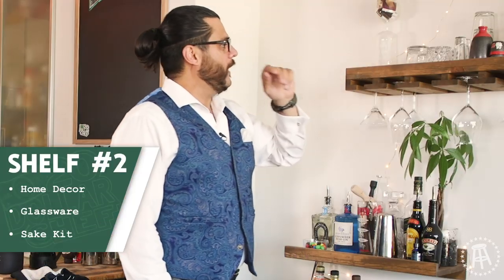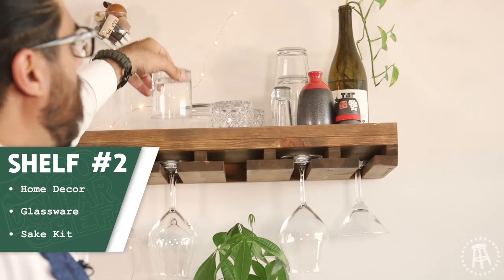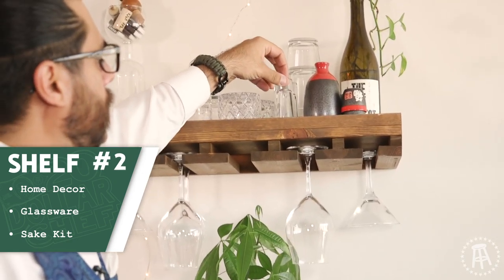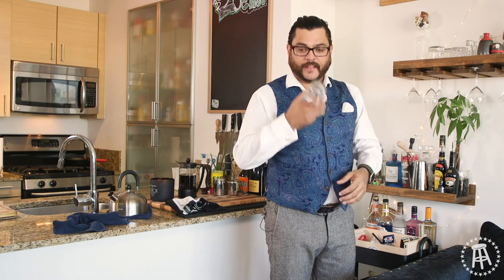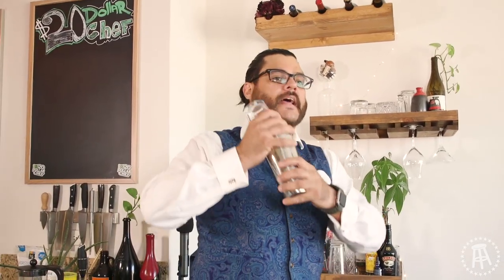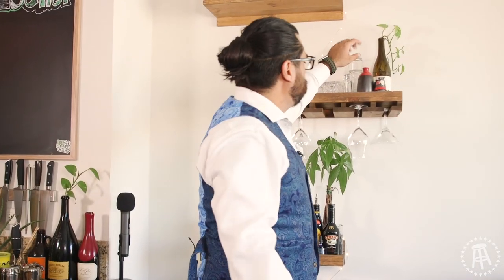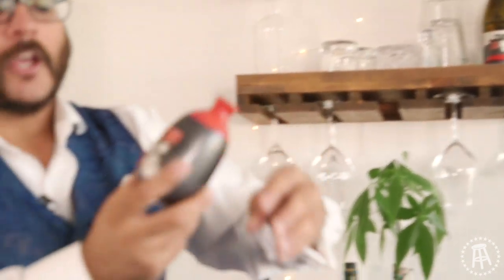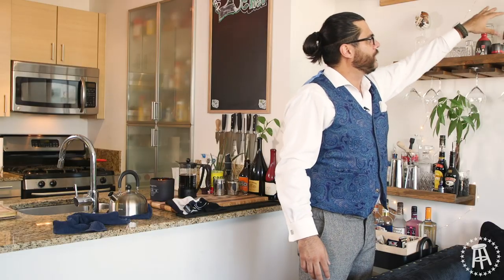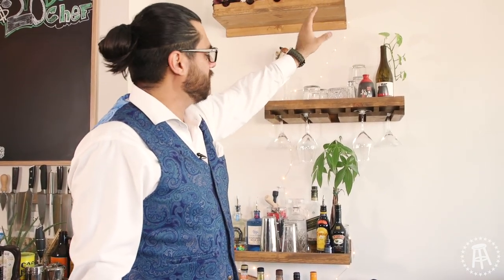Shelf two: glassware. Your bar has to look like you've been there before. You've got to have the rocks glasses, a couple of shot glasses, and your pint glass — that's very important. When it comes time to use the shaker, you're going to need that pint glass to really get in there. And if you really want to be bougie, get a little sake kit. It's your bar to decorate. More plants — I use an old wine bottle and throw a little plant in there.